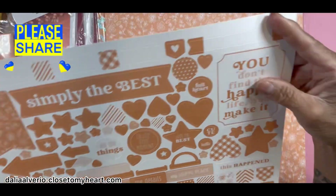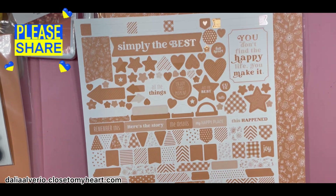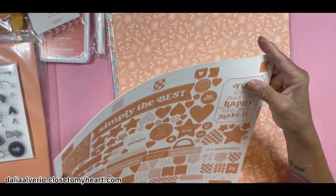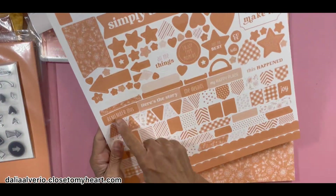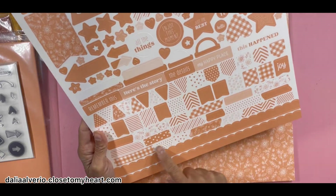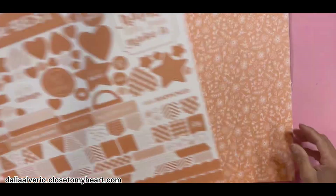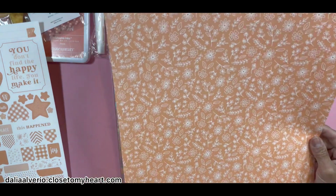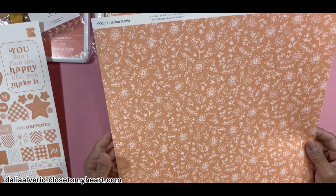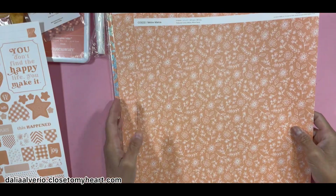So these are the stickers. The stickers are very thick cardstock. You get some titles, some little words, some banners, like washes, stripes, some borders. Then we get the cards — the card and paper. So you get this one, and this is the back side. And this is a zip strip that you could use. So you get two of those.